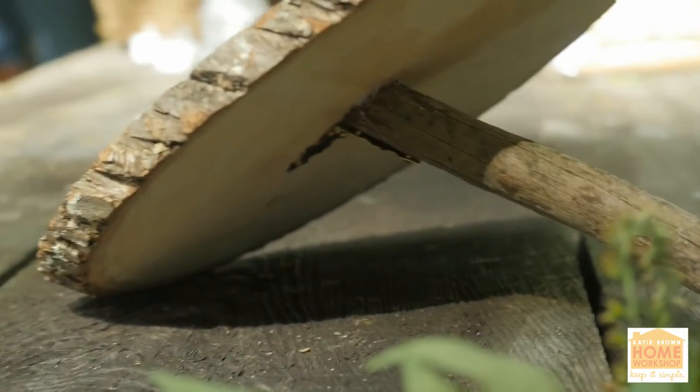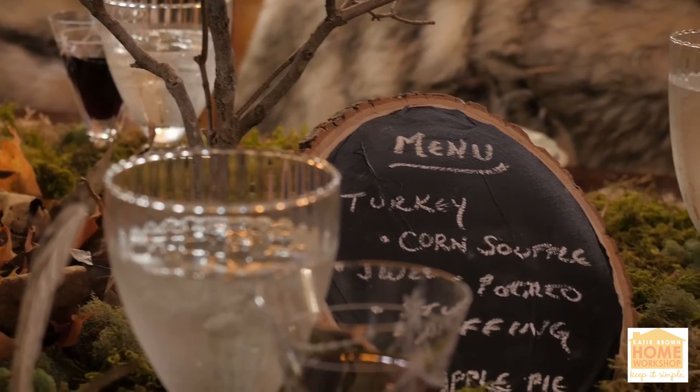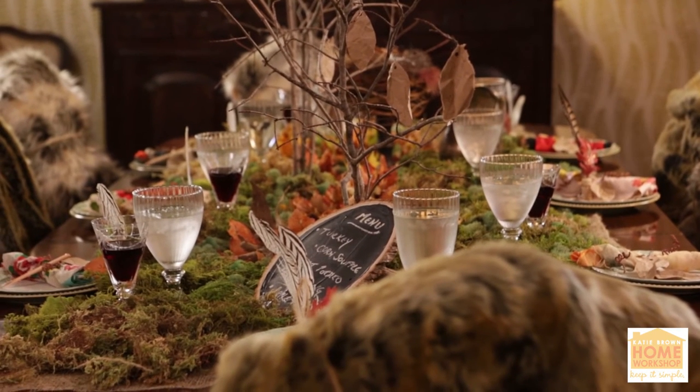And there you have it — happy, happy day! It's so fun. By the way, this menu you can keep for Thanksgiving after Thanksgiving after Thanksgiving. You just wipe it clean and you're good to go. Life is better homemade.